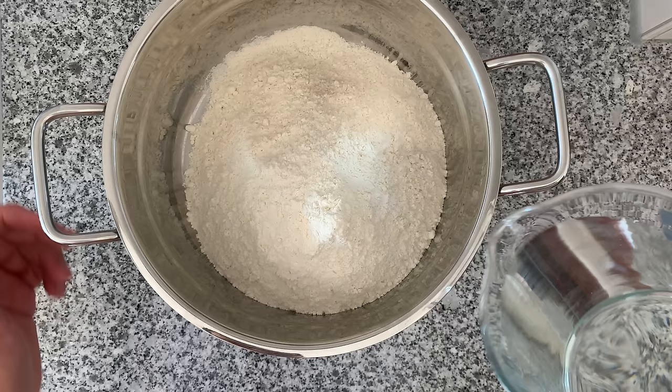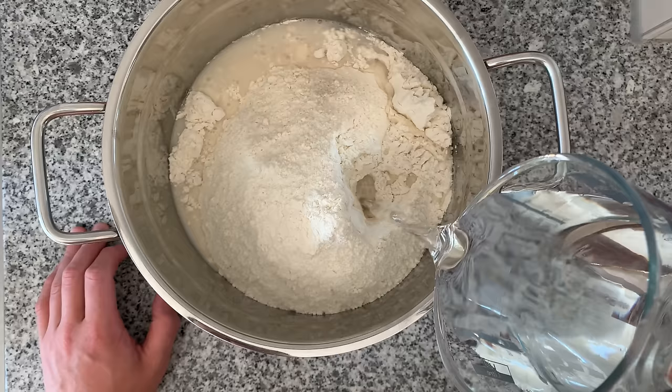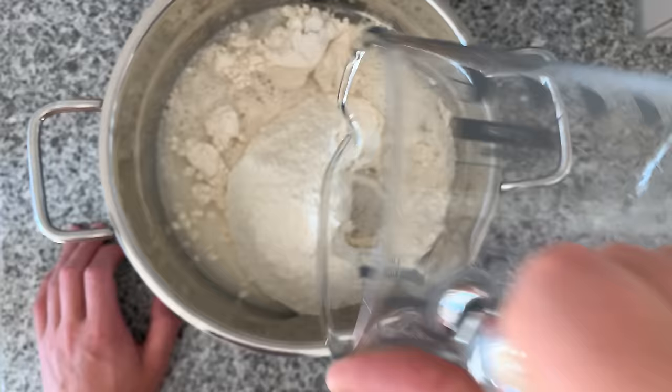First up is the autolysis. I already added my flour, and I'm now going to be adding the water. I'll be using a relatively wet dough — around 80 grams of water per 100 grams of flour, 80% hydration. For the autolysis, we're just going to combine flour and water, and this is going to create so much strength by just waiting.